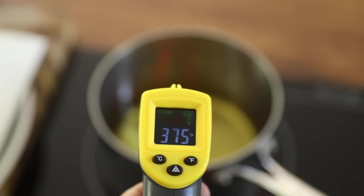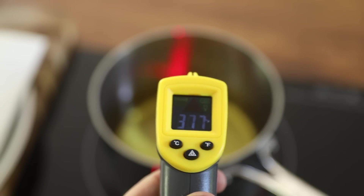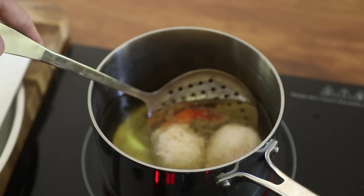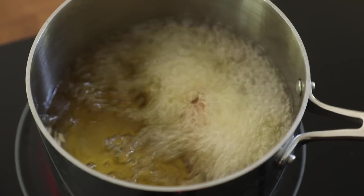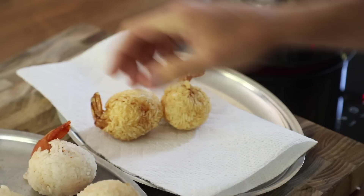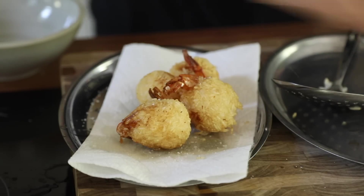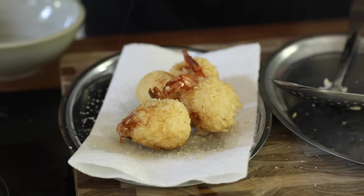You want the oil to be around 375 to 400 degrees, and it is time to fry. Place them in there, take them out, and repeat the process. Make sure you give these a really good seasoning when they come out of the fryer, otherwise it'll be bland.